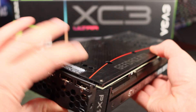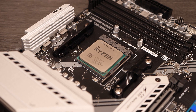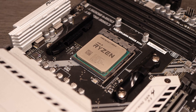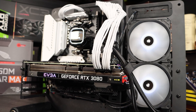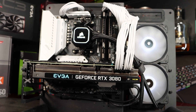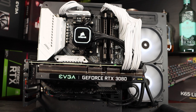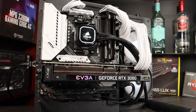All tests were conducted on an identical test rig. The system comprises a Ryzen 5800X CPU with Power Boost Overdrive enabled, an MSI Mortar B550 motherboard, and 16GB of RAM clocked at 3600 MHz CL16 operating in dual channel mode. The power supply is a 650W unit.